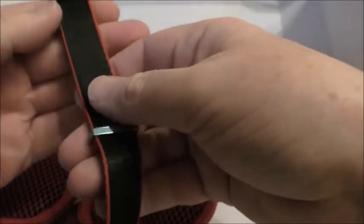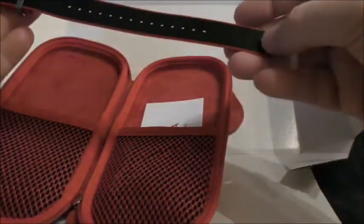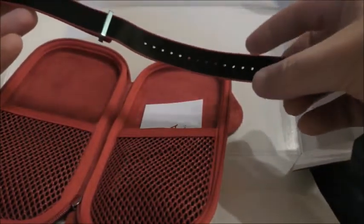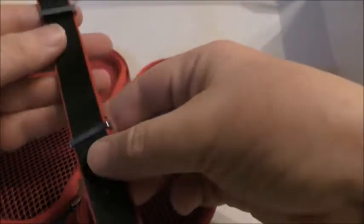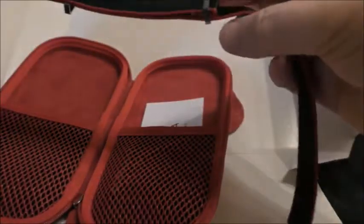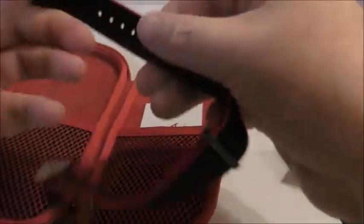I recently found out about it, to be honest, when I started looking for a GMT. And it was the one I actually liked out of the modern ones available at a reasonable price and the vintage stuff. So yeah, Omega side there and there.